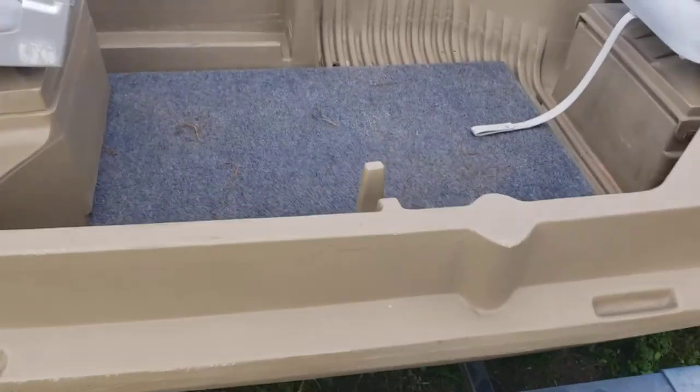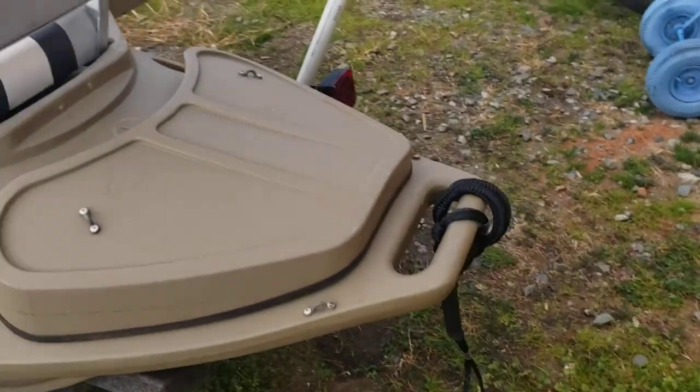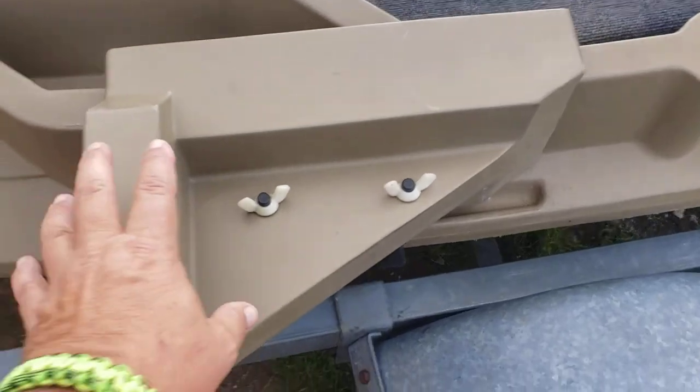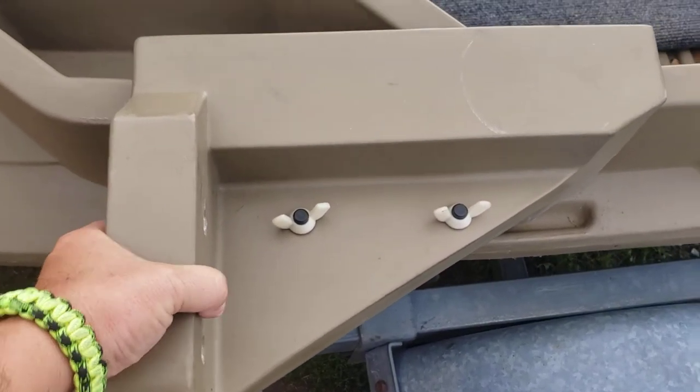I've got mine with the aftermarket accessories — the trolling motor mount. And when this goes on, it's not coming off. This thing is solid. It just hooks on underneath and you're just tightening it down right here.